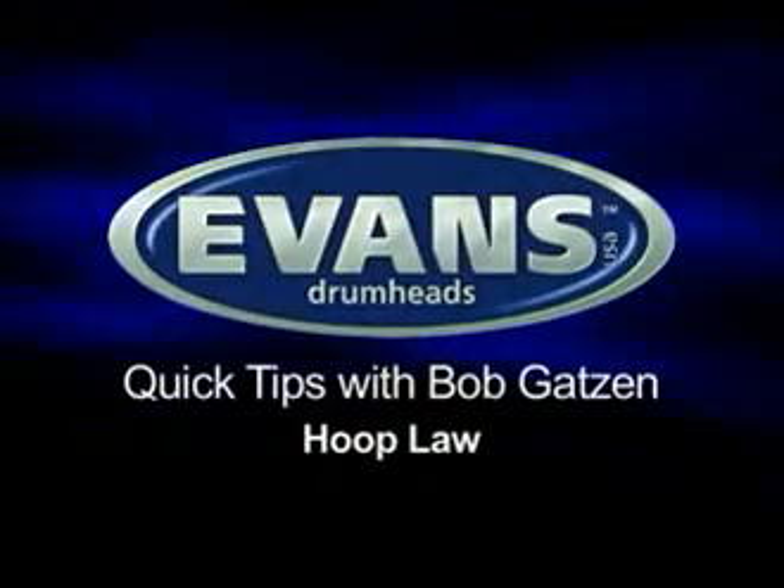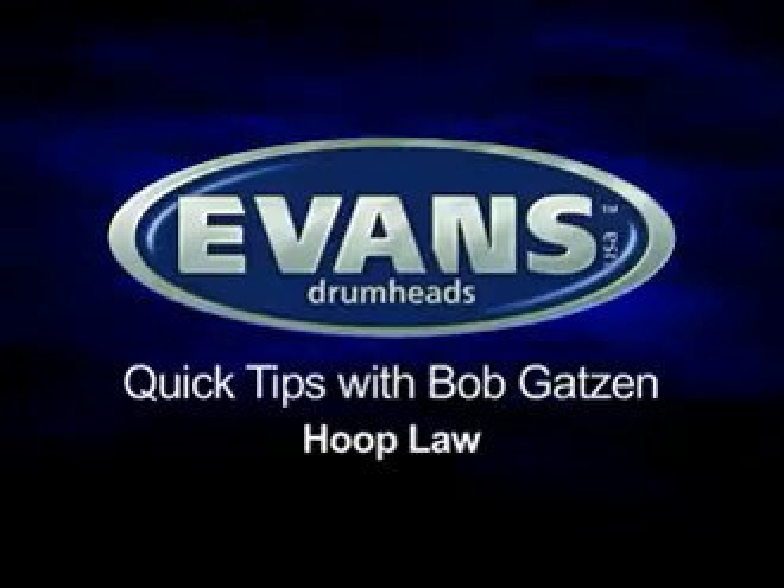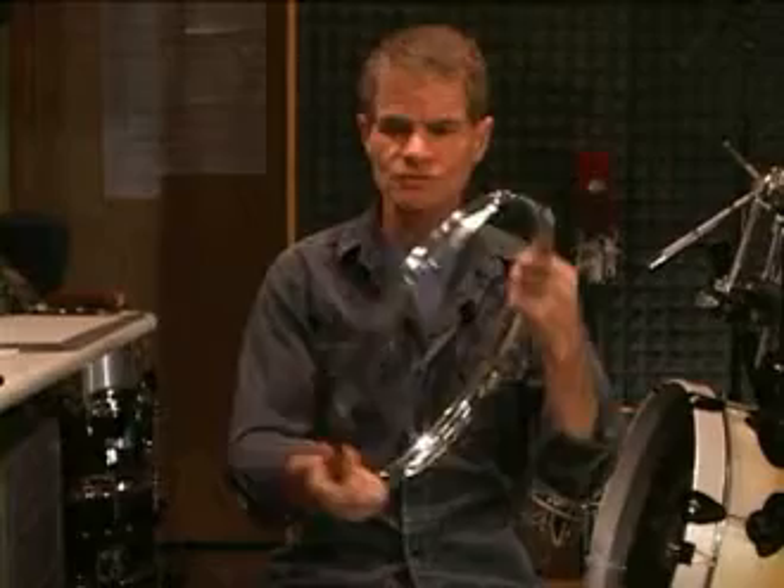So what's the hoopla all about? It's the laws of the hoop. You know these things that hold the head down to the snare drum? Well actually, hoops can change the sound and the feel of your snare drum, and I want to demonstrate that to you. But let's learn something about two of the commonly used hoops.